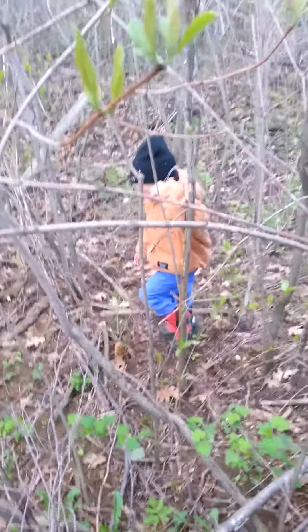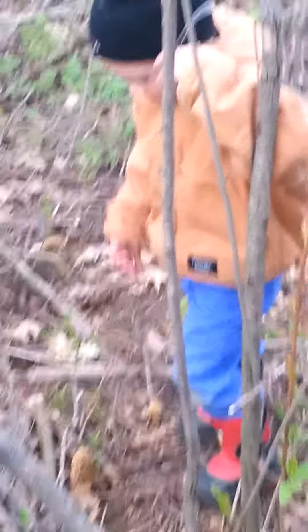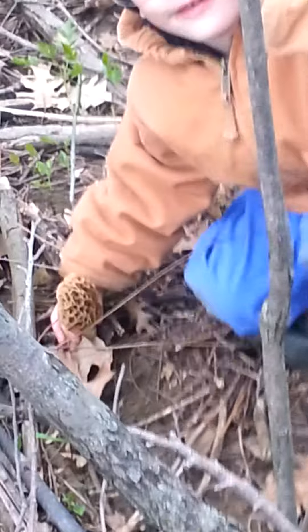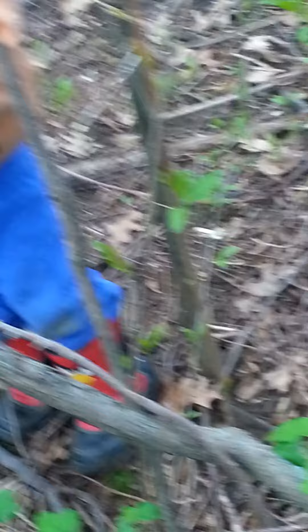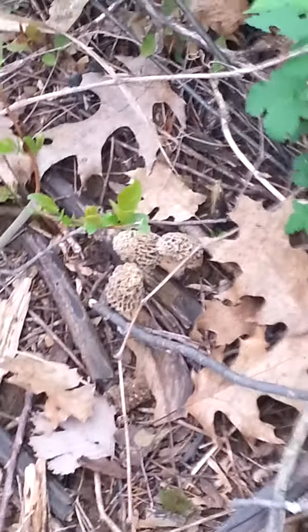We're taking a video here. Look at that — a morel mushroom! Let's pick them. Is that a big one? Yeah! All right, let's see if there are any more around. There's a couple more, do you see them?